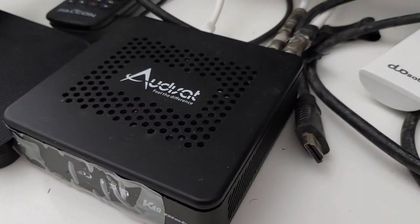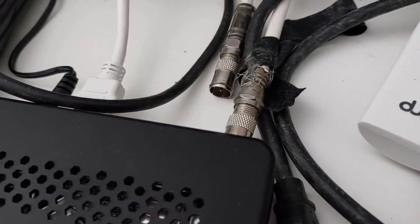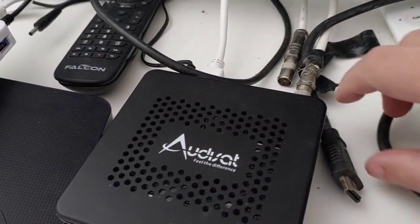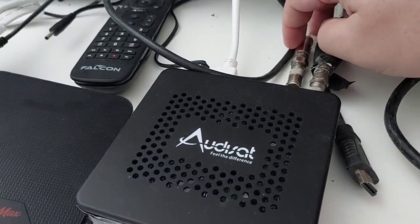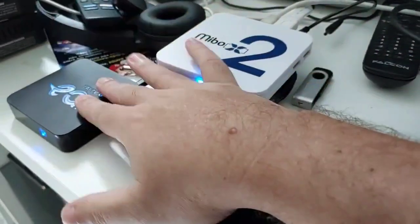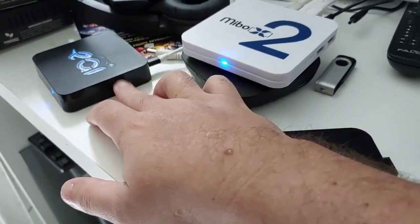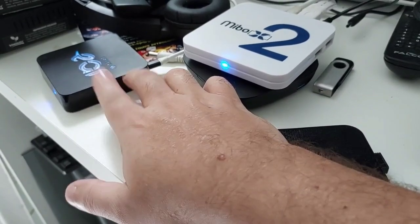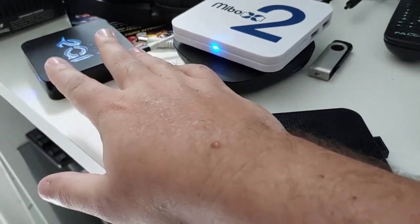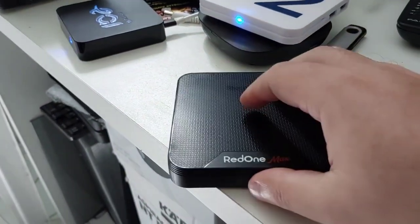Vou mostrar aqui o meu aparelho — ele tá sempre ligado, 24 horas por dia, com duas antenas. Tá aqui o Mibu X2 e o E-Ai Bomba, que é um aparelho que eu não recomendo a galera comprar. Ele funciona bem, mas a placa dele quebra muito. Tem outro aparelho que veio corrigir todos os problemas dessa placa.